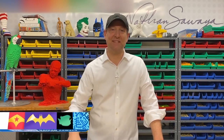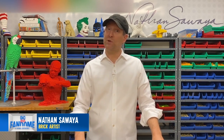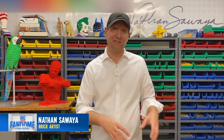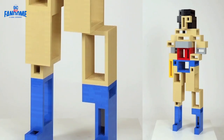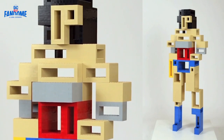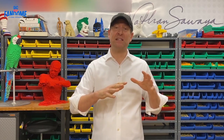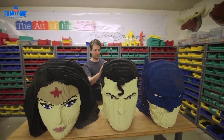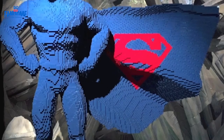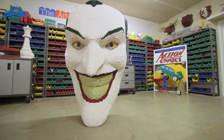Hi everyone, my name is Nathan Sawaya and I am a brick artist, which means I use Lego bricks to create art. I've built all sorts of things out of Lego — human sculptures, cars, life-size animals, and even superheroes. I've built Batman, Wonder Woman, Superman, all out of Lego bricks. Thousands and thousands of bricks.